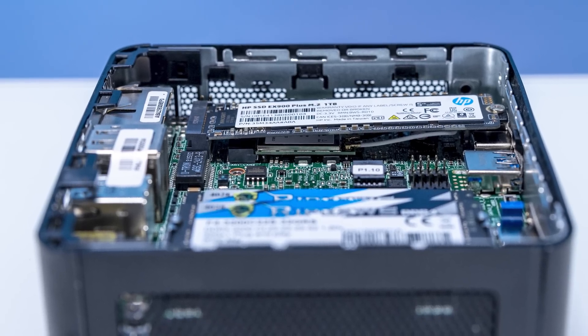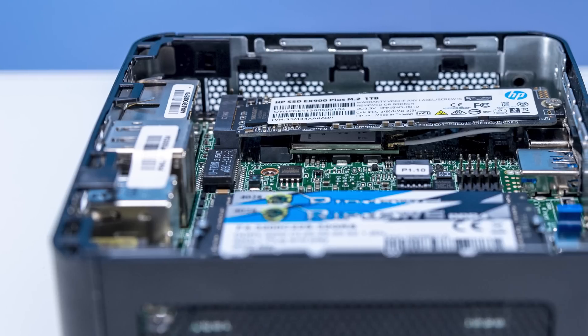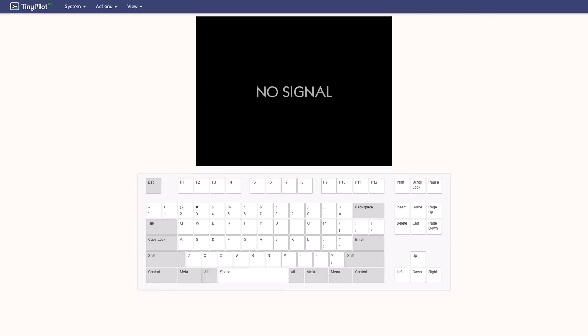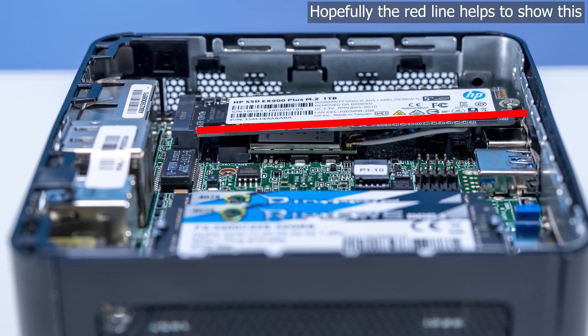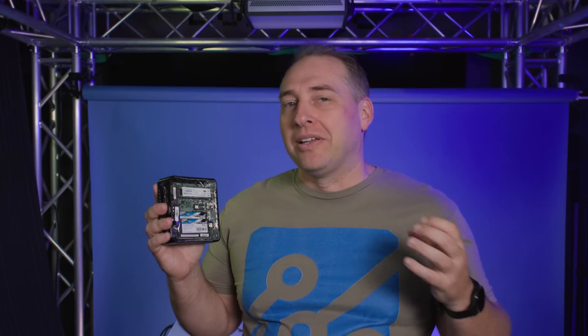We tested this with two different SSDs — the Western Digital Blue SSD and the HP EX900 Plus SSD. We used them to install Proxmox, Ubuntu, and Windows across different drives. One thing I noticed, especially with the HP drive, is that when you install the SSD, it's not perfectly flat between the mounting point and the slot, and there's a little bit of bowing happening due to that tilt. It doesn't seem extreme, but I would be very cautious about over-tightening that screw because there seems to be a little flex in there.